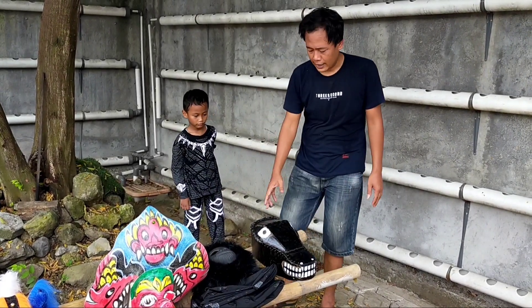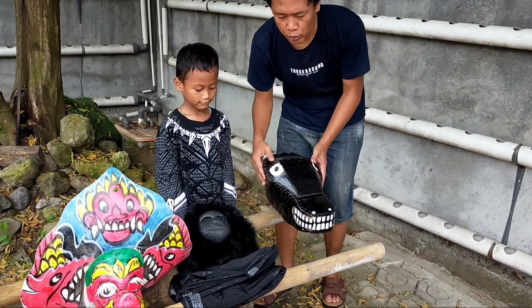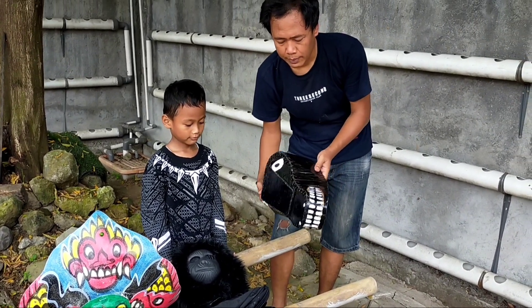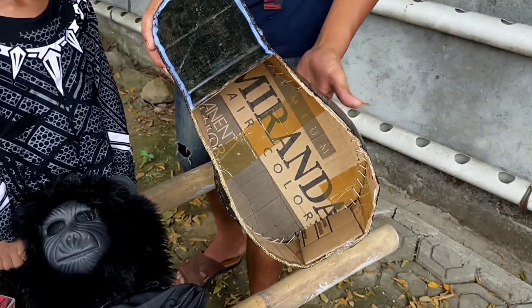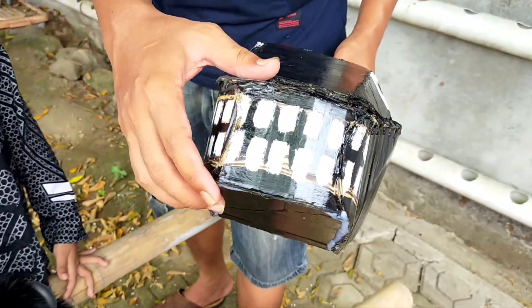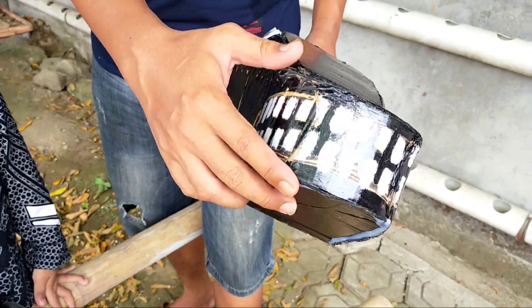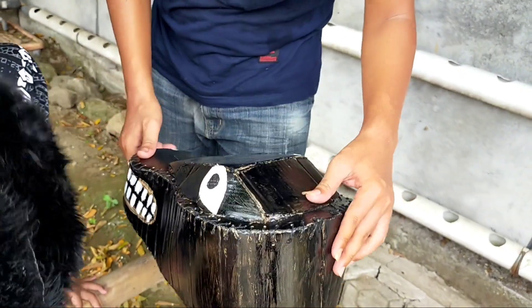This is the last one — the last character, and also a couple of characters. This character is made from cardboard. It comes in red, green, and white. This one is from cardboard — I should take it with the card.